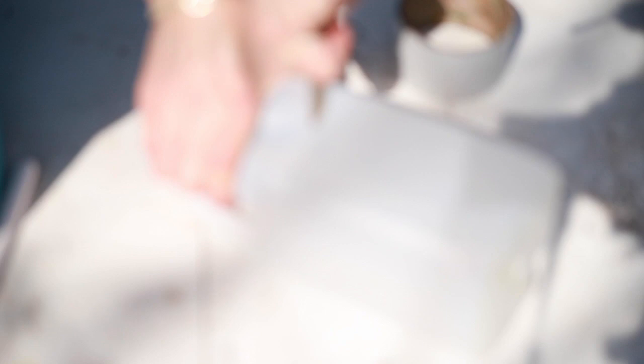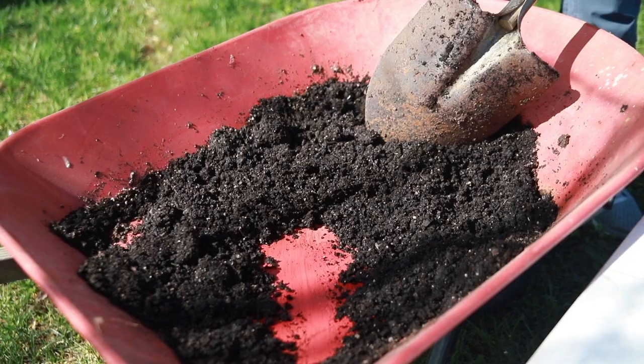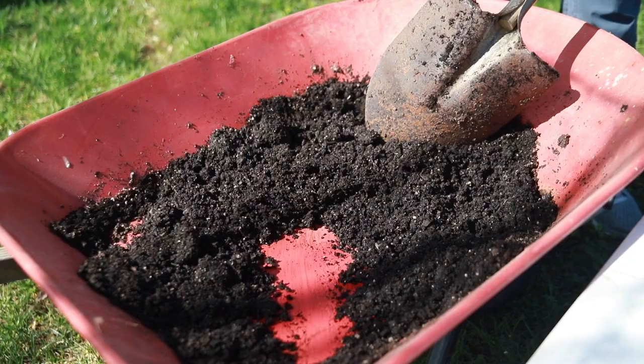Then you're going to cut your jug open. I start at the handle level, and because my hands are weak I have to wrestle this thing around a bit, but you'll do yours a lot easier. Go all the way around until you come back to the handle and leave a hinge — you don't want to take the entire top of the milk jug off. Just leave a spot connected so you can use it to tip open the top.